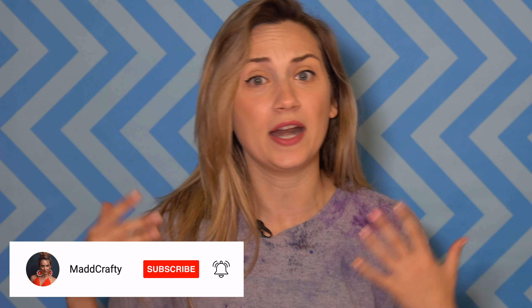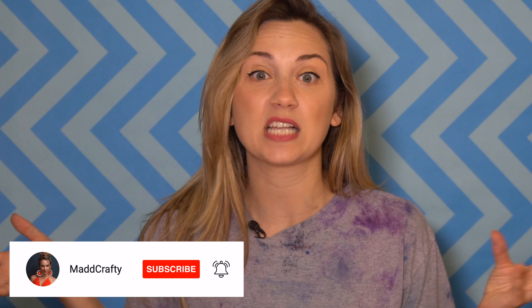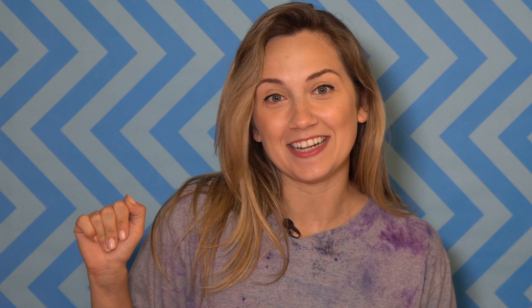That's it for today. I tried four TikToks — they were all very successful. That was a lot of fun. I definitely want to do this again in the future. If you enjoyed the video, I would love if you could give it a thumbs up and consider subscribing to my channel to see more fun and crafty content. If there's a TikTok you think I should try, please comment below and let me know and I will give it a go. You can follow me on Instagram, TikTok, and Pinterest at MadCrafty. Thank you for watching, I'll see you next time. Bye!